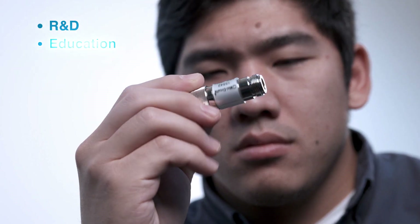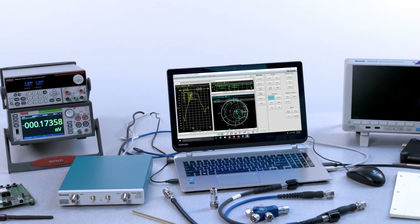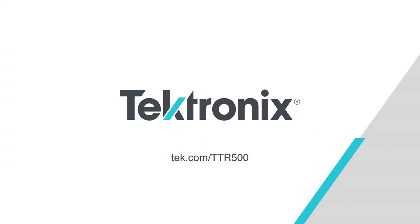Whether you're in R&D, education, or manufacturing, you can now afford to add a VNA to your bench. Visit tek.com/VNA.